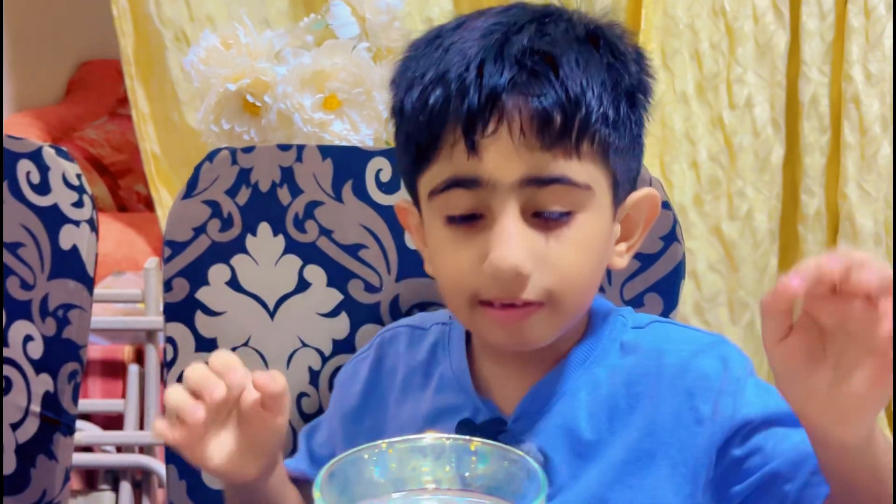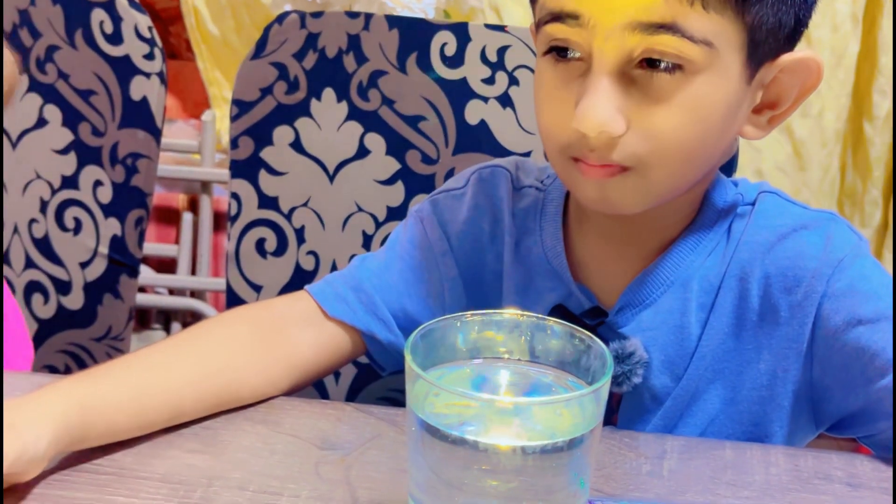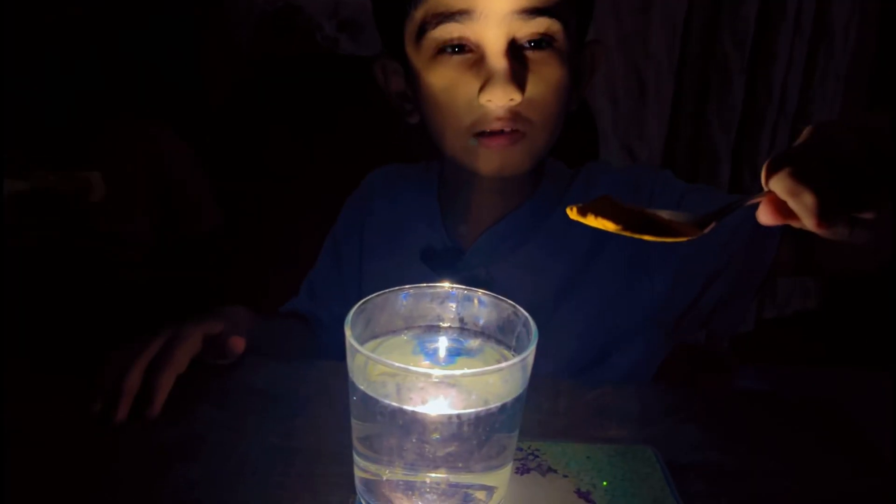We are making a pilot magic to make some water magic. First we need tea just like this, and this is water.